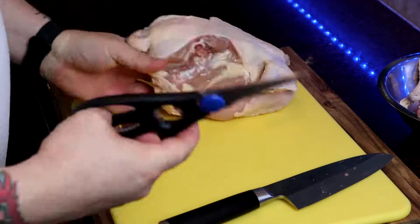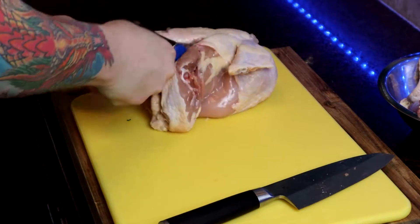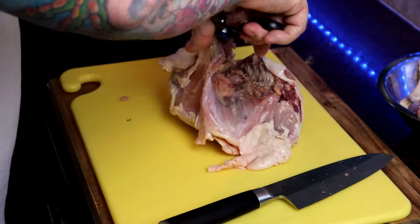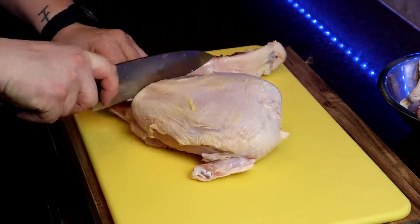Hint hint, new video coming. You also want to remove the wingtips and reserve them as well, and cut the back out. What you're gonna do with the back and the wingtips is utilize them with some mirepoix and make some chicken stock, so that way you can freeze it and keep it for later on.